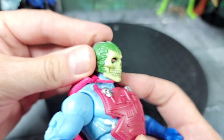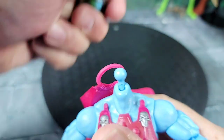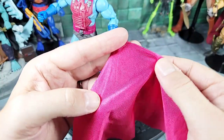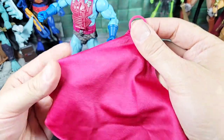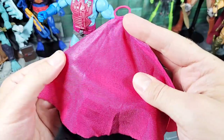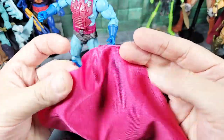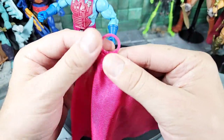As far as head articulation, we go left to right, down about that far, and back. Let's pop the head off — it's a typical ball peg. The cape comes off too. Taking a closer look at the cape — it's typical Masterverse-style material with a neck ring. This cape looks almost identical to the She-Ra cape, just a darker maroon color where hers was a brighter red.